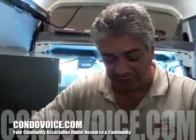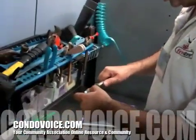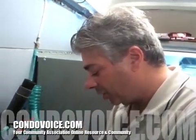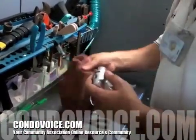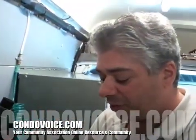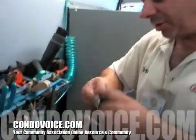Every six years, what has to be done? They have to be broken down and recharged. There are two different procedures — one is just a recharge. When the fire extinguishers are 12 years old they need to be hydro tested, which means filled with water and pressurized.